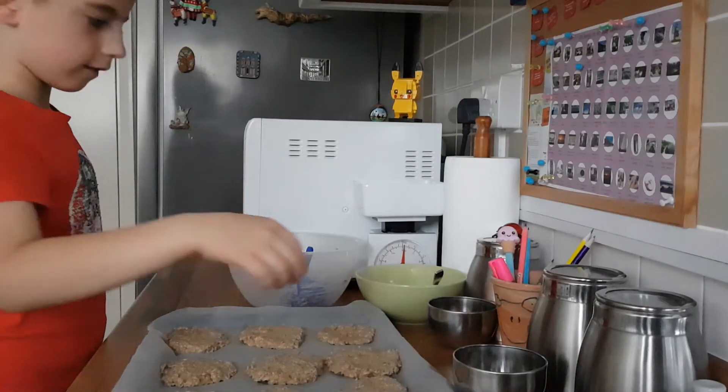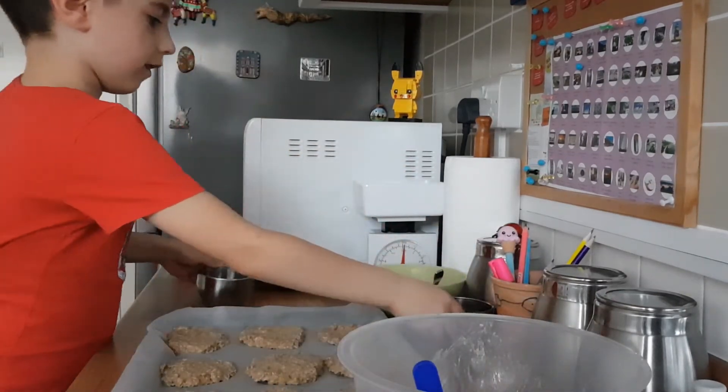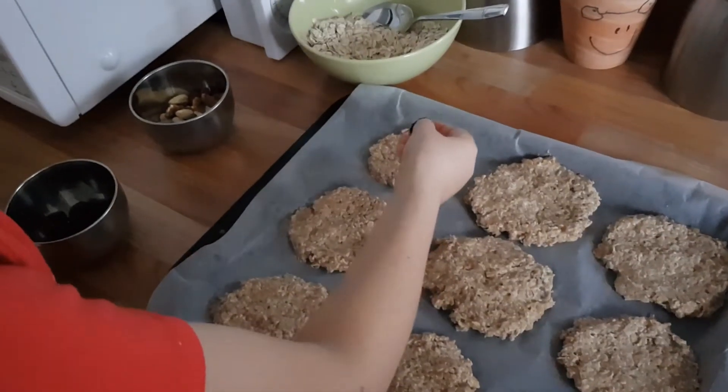Now let's decorate them. For the first one I want to use chocolate.